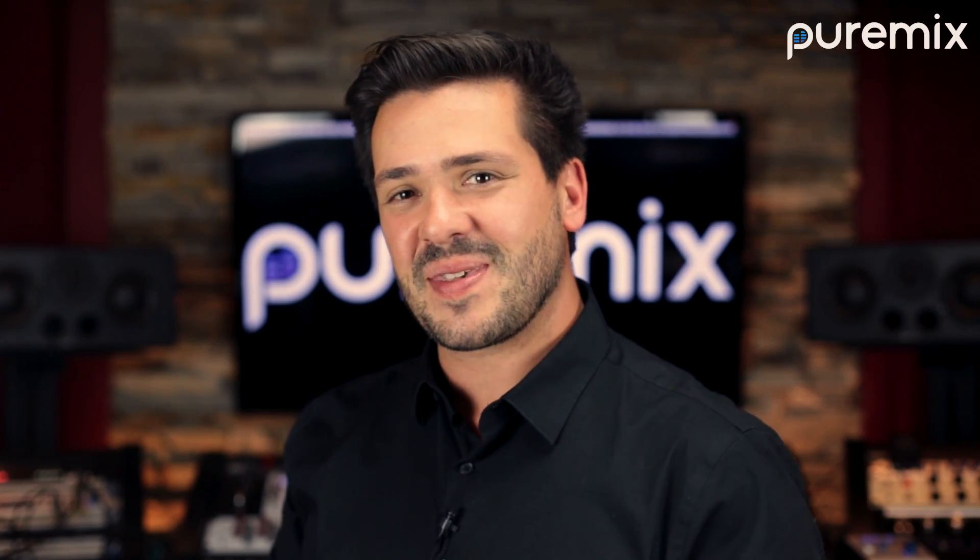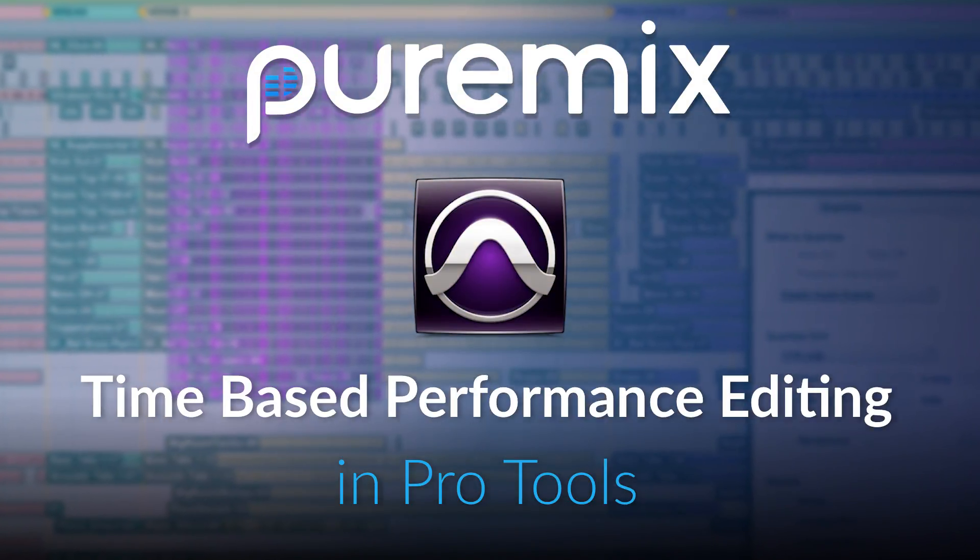Hey everyone, I'm Mark Abrams, PureMix mentor and instructor for our new course, Time-Based Performance Editing in Pro Tools.